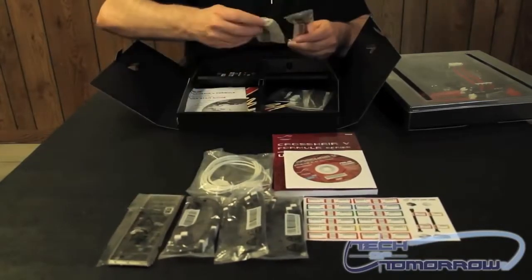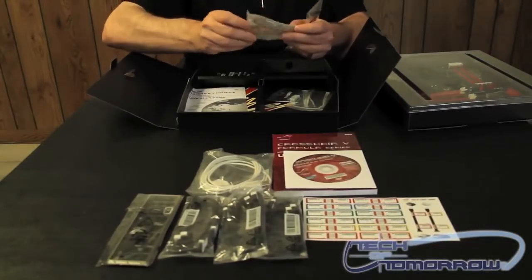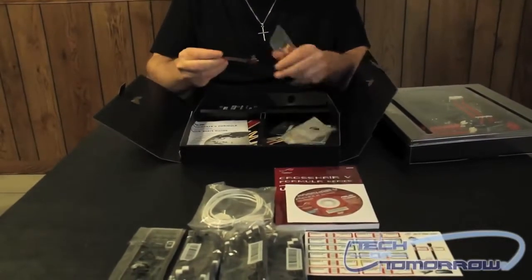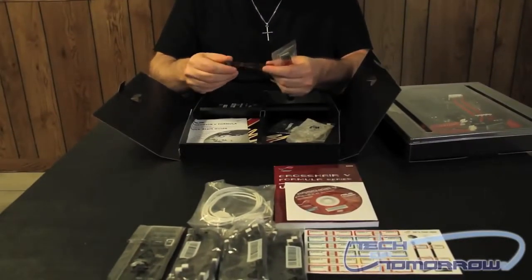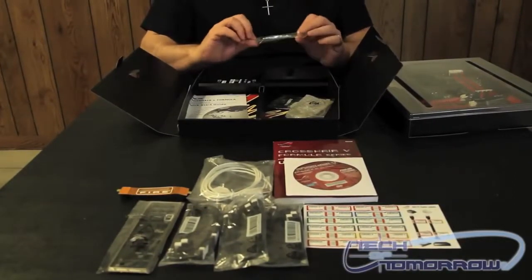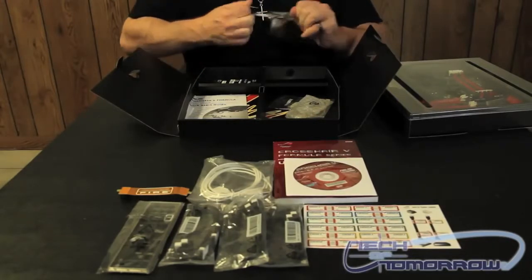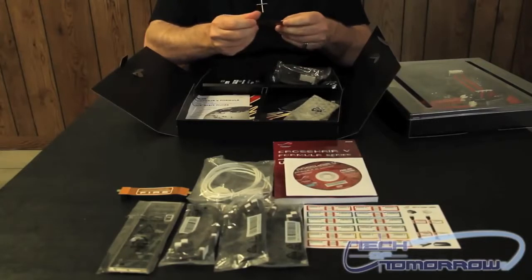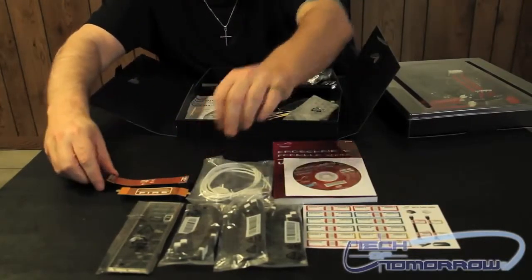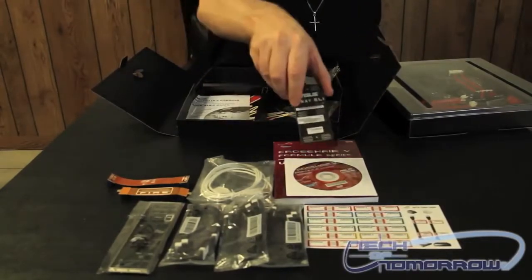This is the rear I/O bracket, by the way. Then we also have — let me open them up out of their packages — a Crossfire cable and an SLI cable. We have one of each of those. Then we have a three-way SLI bridge connector.